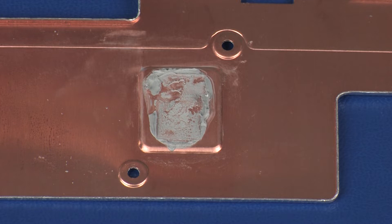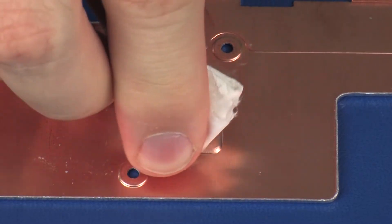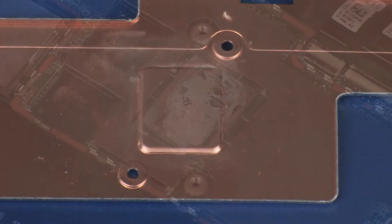Replacement. Before replacing the heatsink, the thermal grease should be replaced. The thermal grease should be replaced every time the heatsink is removed. Use alcohol and a soft cloth or an alcohol swab to clean all thermal grease off of the heatsink and processor.